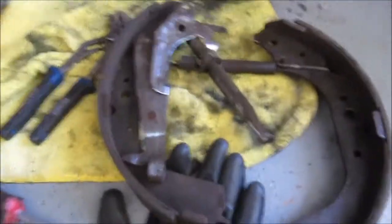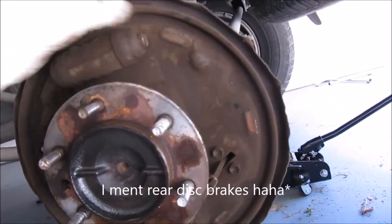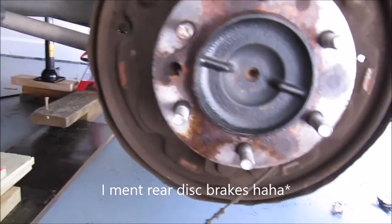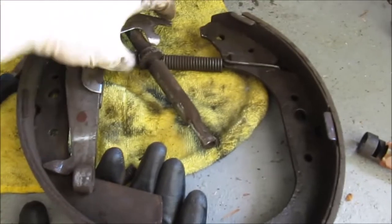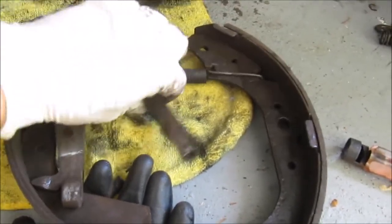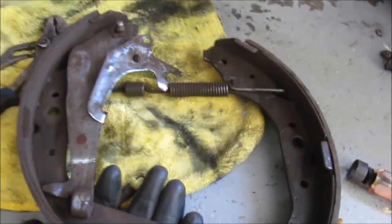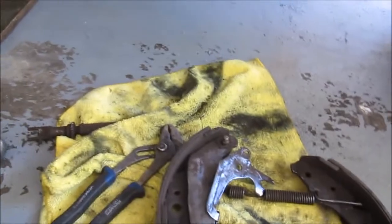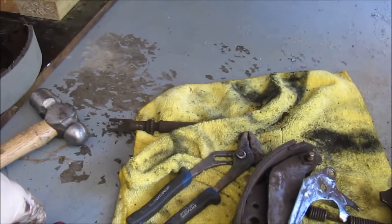That is a pain in the ass — drum brakes. If only I could convert this to rear disc I would. Okay, back to work taking this stuff off and getting them swapped over.